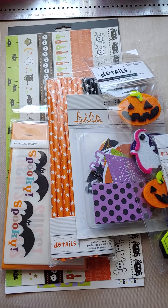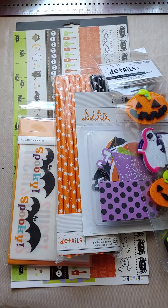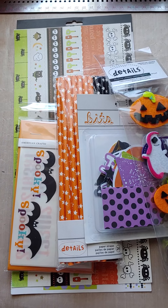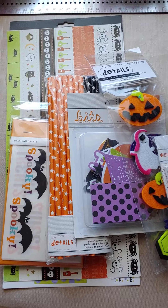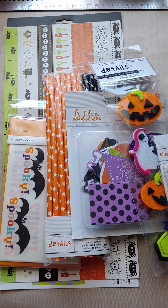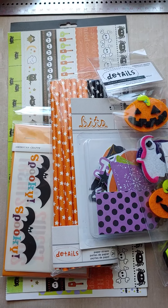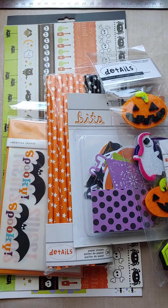Hi guys, Monty the Polkadot Pinecone. Hope everybody had a good 4th of July yesterday. Ours was good, but way different, way weird. But we still managed to celebrate and had fun.